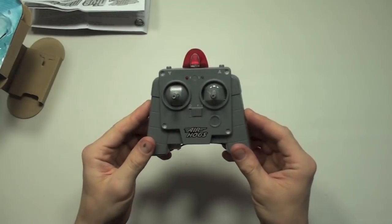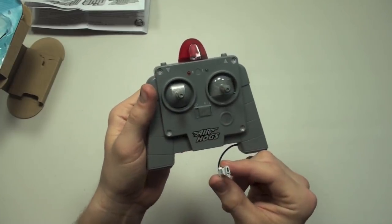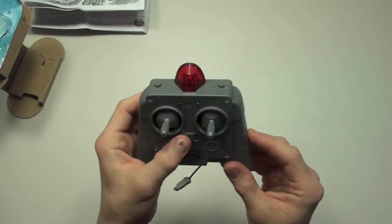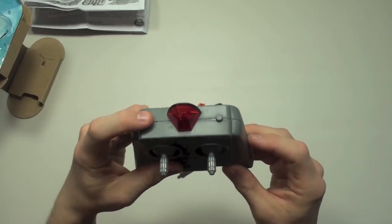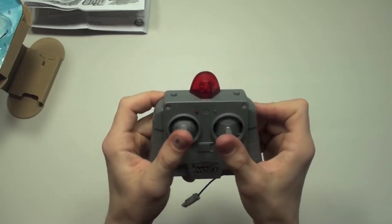Now let's take a look at the remote control. The remote has a charger on the bottom that you plug into the submarine, an on/off button, a dive button on top, a surface button, and directional buttons for forward, reverse, left, and right.